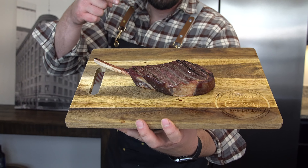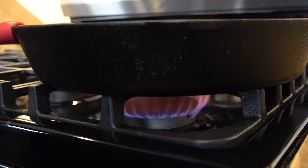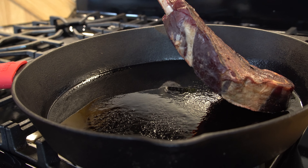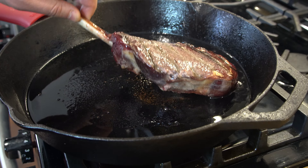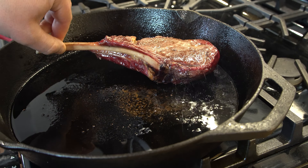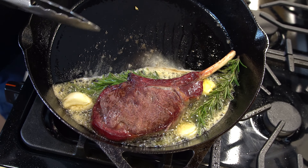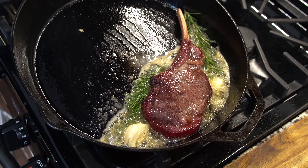About 30 minutes have passed. Now we're going to finish it on the cast iron skillet. Let's get to it. Our cast iron is ready and our tomahawk is going right on. Let's go ahead and give it a flip after just a couple of minutes on this side. Butter, rosemary, garlic — all doing their beautiful thing. I'm going to start basting here in a quick second.